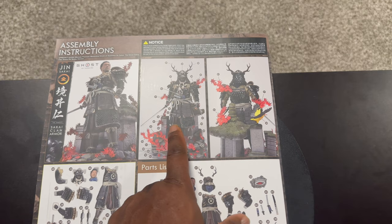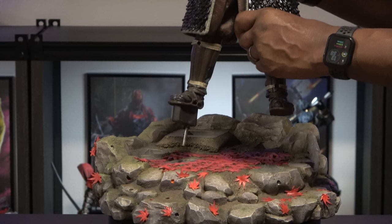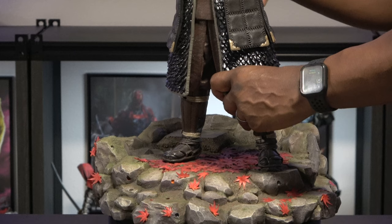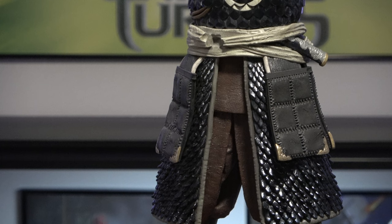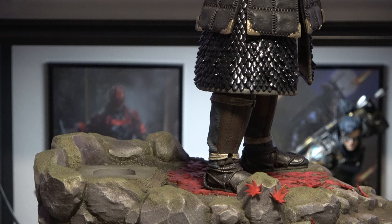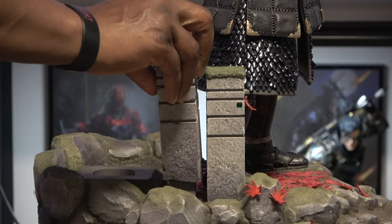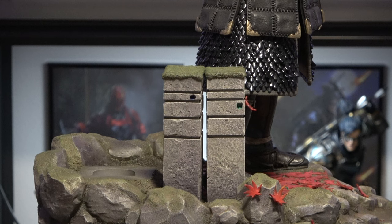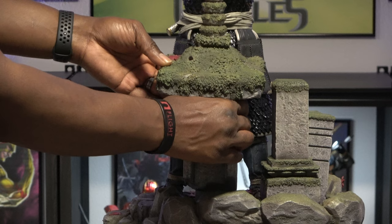Sometimes Prime1 does put stuff in the wrong spot, so you will need this booklet to make sure that you're putting everything in the correct spot. First, let's go ahead and peg his foot in. And then next, we'll peg in a piece of the armor. Then we'll peg in one of our columns, and here is the other one. And then we have a bigger one. Now we'll peg in our last column.